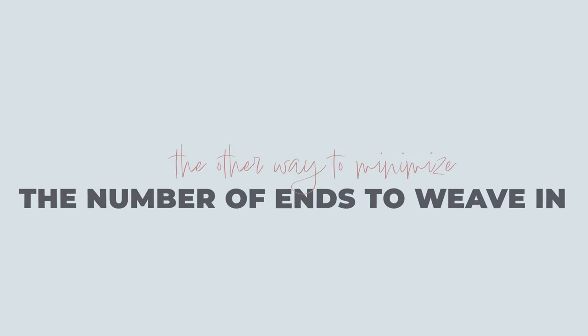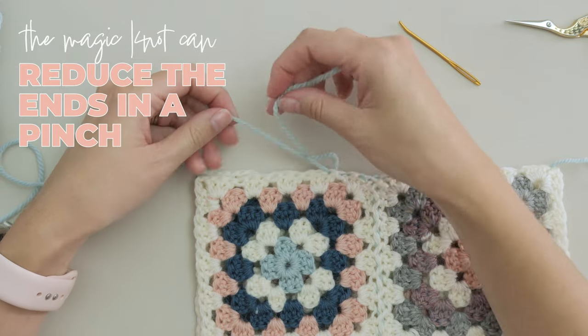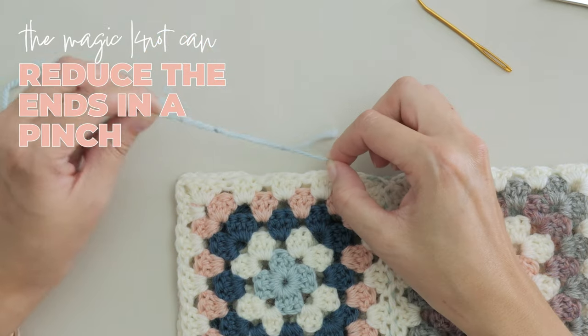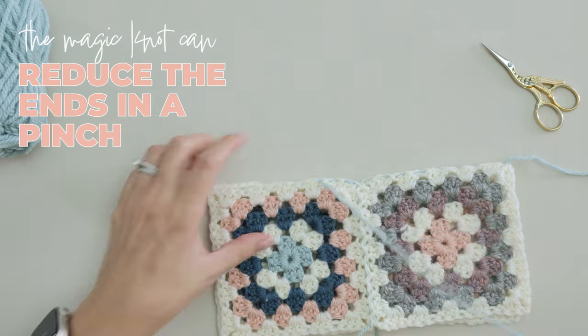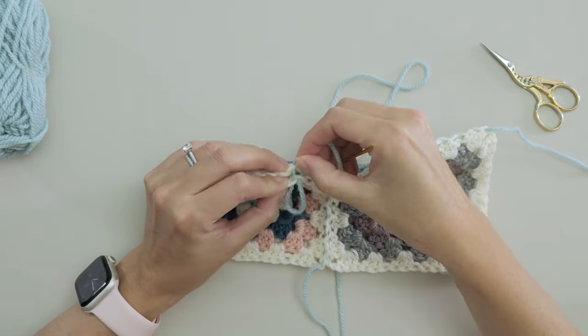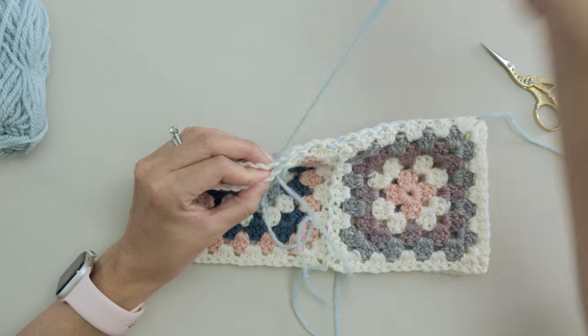Circling back to that other way you can potentially reduce the number of ends you're creating with your seaming process: the magic knot can be a pretty good way of continuing to work with those shorter, more comfortable cuts of yarn, but not creating additional ends to weave in. It's not without its quirks — it does create a knot in your project, and that knot can tend to get hung up on the loops as you're seaming. But I find that's usually only an issue until you get past the knot, and then it's not even a big deal. And honestly, I haven't had this knot fail me yet, so I feel pretty comfortable with it.